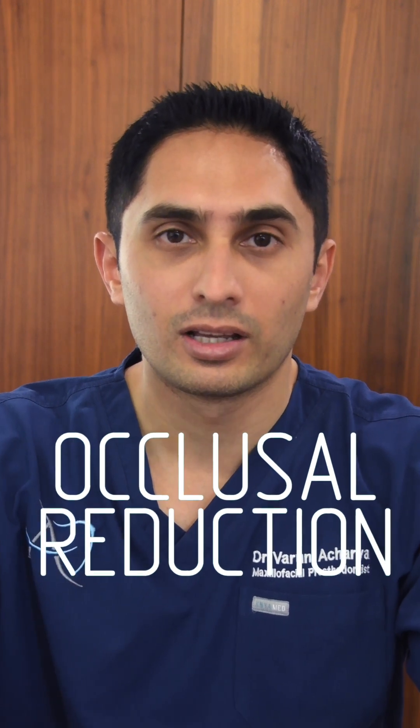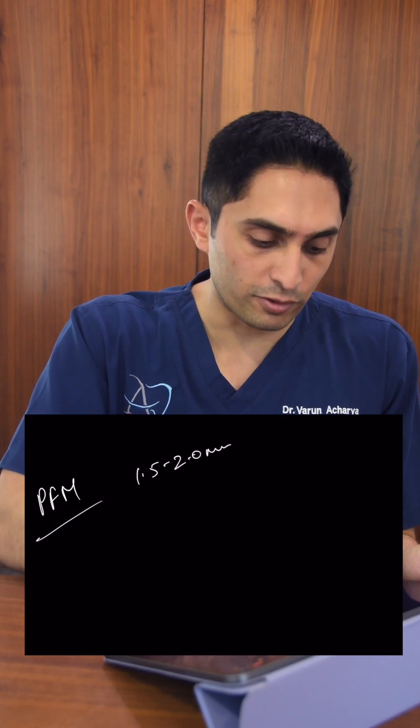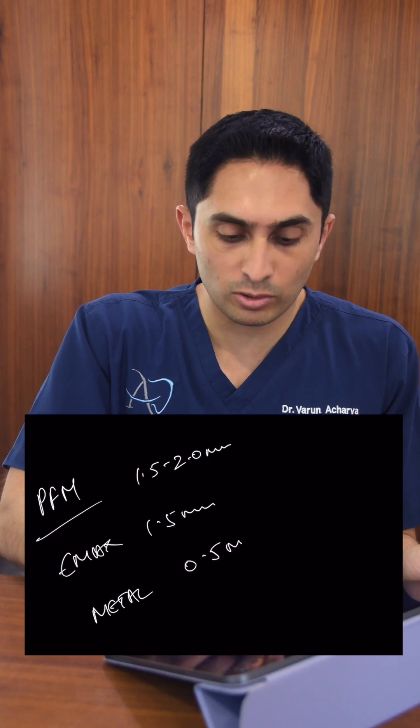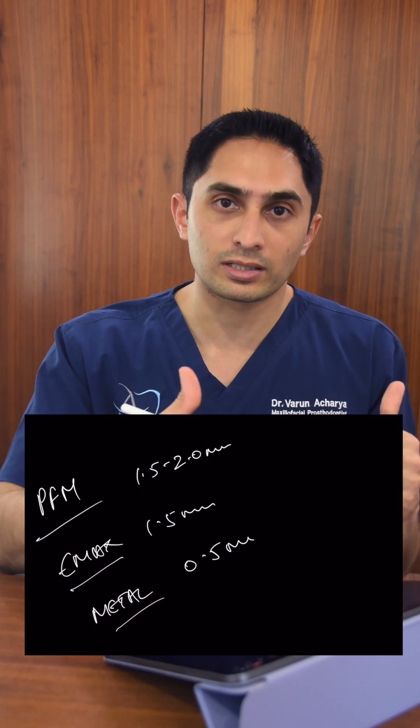I want to talk about a very important topic which is frequently misunderstood — occlusal reduction. You may have heard in dental school that you need certain amounts of occlusal reduction for certain materials. For example, a PFM would require maybe 1.5 to 2 millimeters of reduction, an Emax crown about 1.5 millimeters, and a metal crown about 0.5 millimeters. These concepts are taught as the required amount of reduction for a tooth.